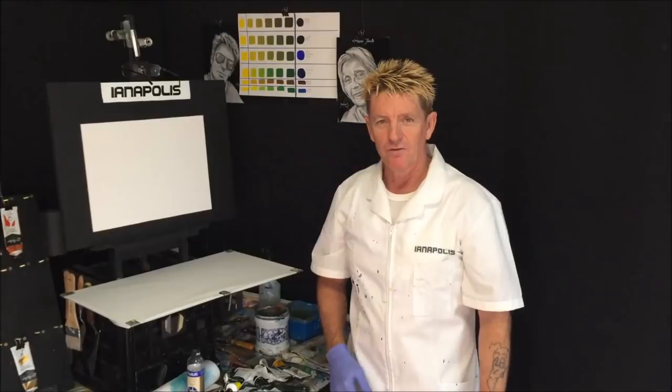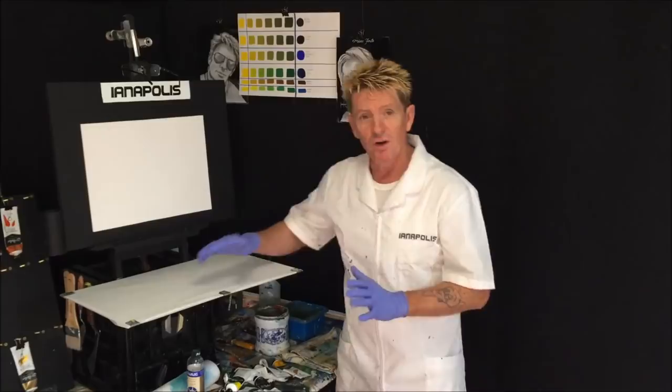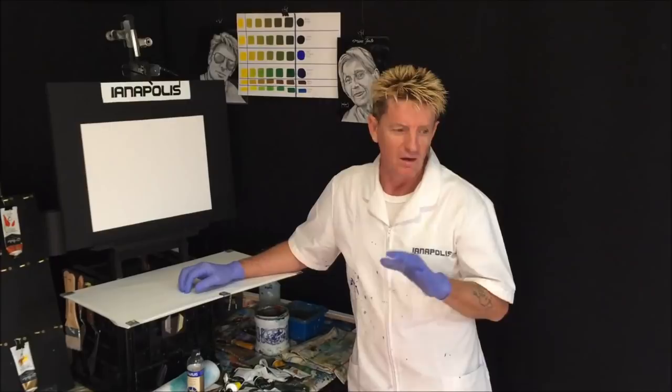G'day, how are you going? I'm Ian Appliss here, acrylic guru from Australia. Welcome to my video channel. I want to ask you, are you a beginner artist out there looking for tutorials on YouTube? You want to know how to paint landscapes, moonscapes, waterscapes, sunsets — all sorts of the desirables that you're looking for when you're a beginner.